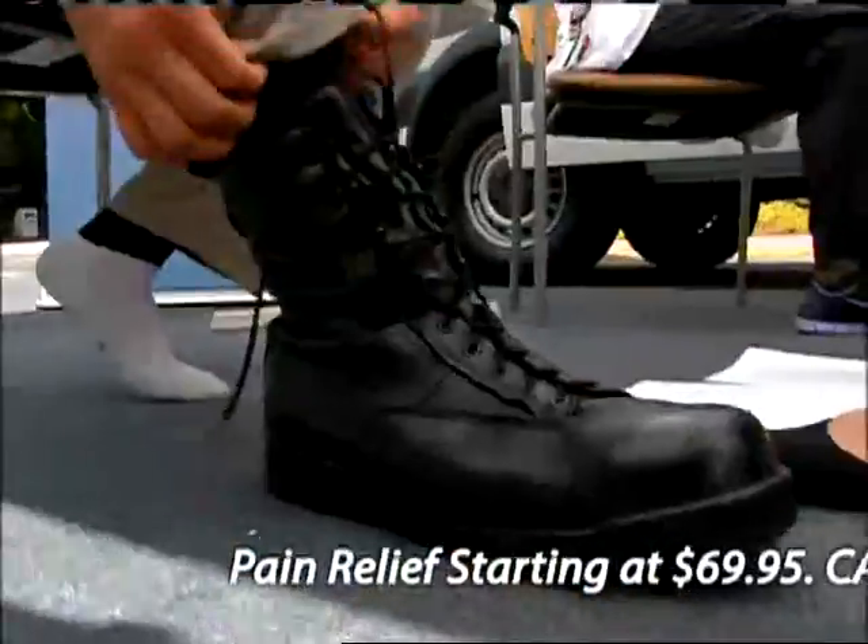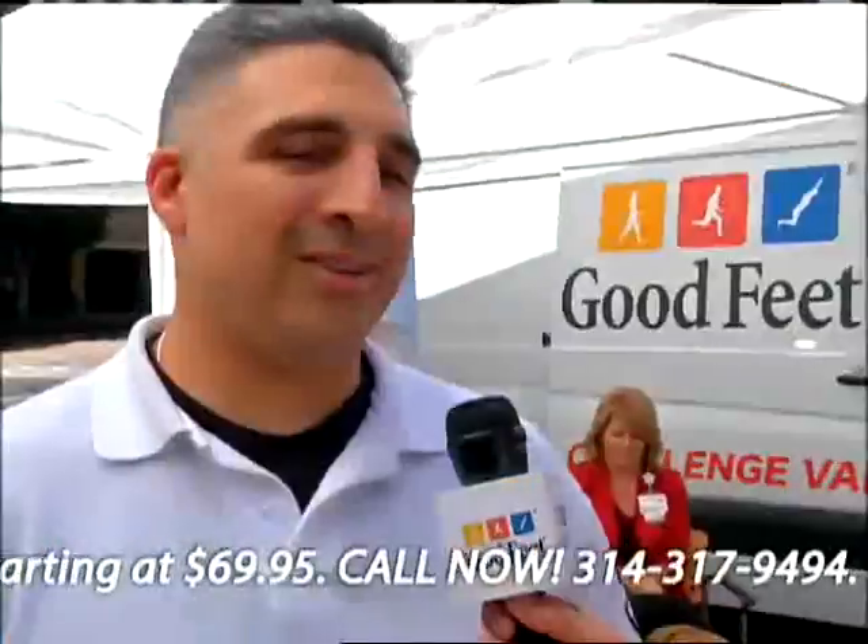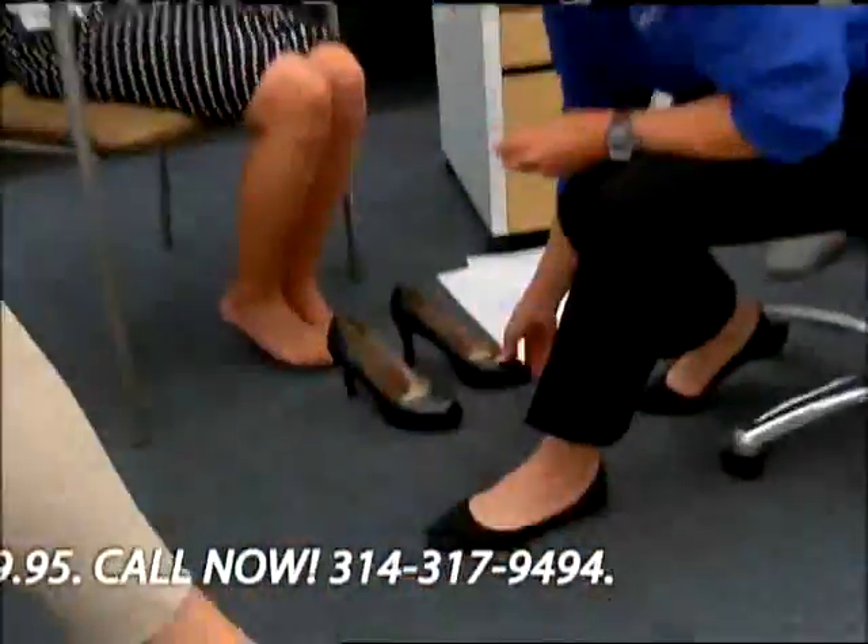we asked for their candid first time reactions. This is the first time in a really long time that I don't have any pain at all. It feels great. I feel a lot more support in my arches. I'm noticing a difference immediately. I got no heel pain. I feel I'm standing straighter. The arch supports a lot better. I feel great.